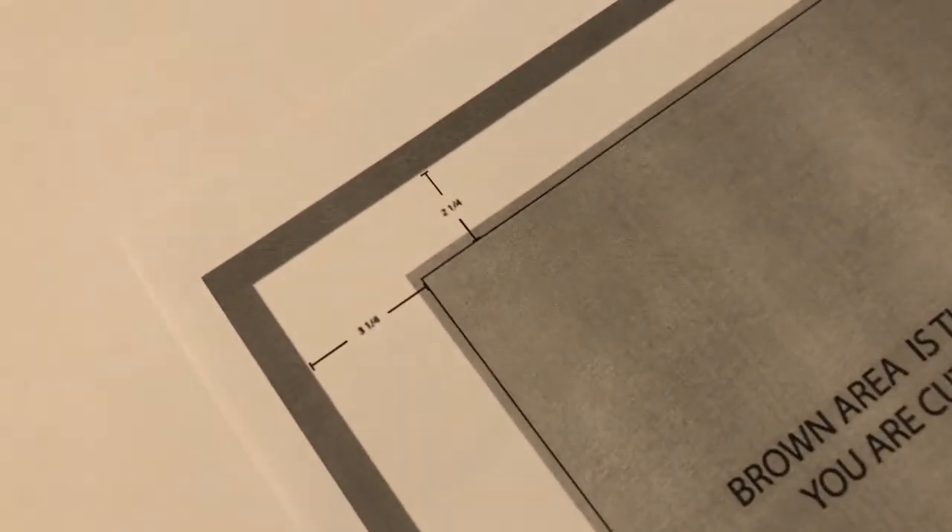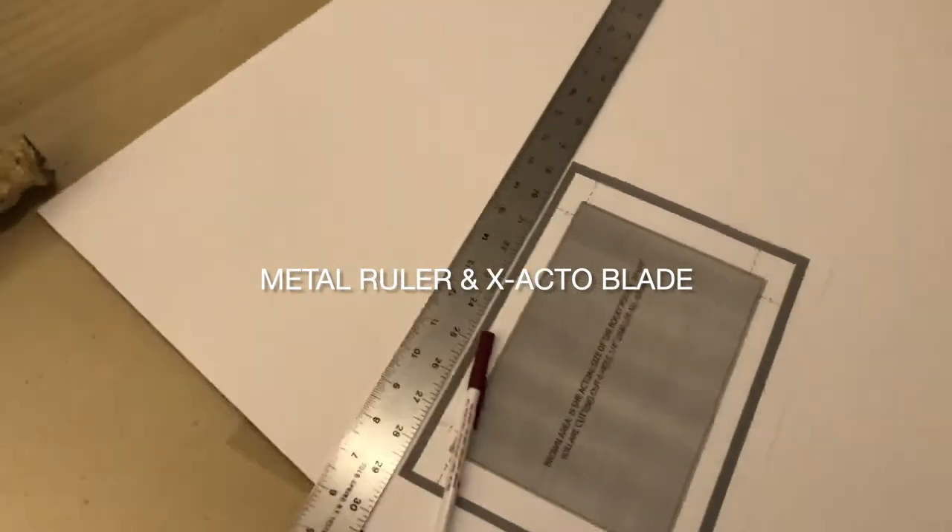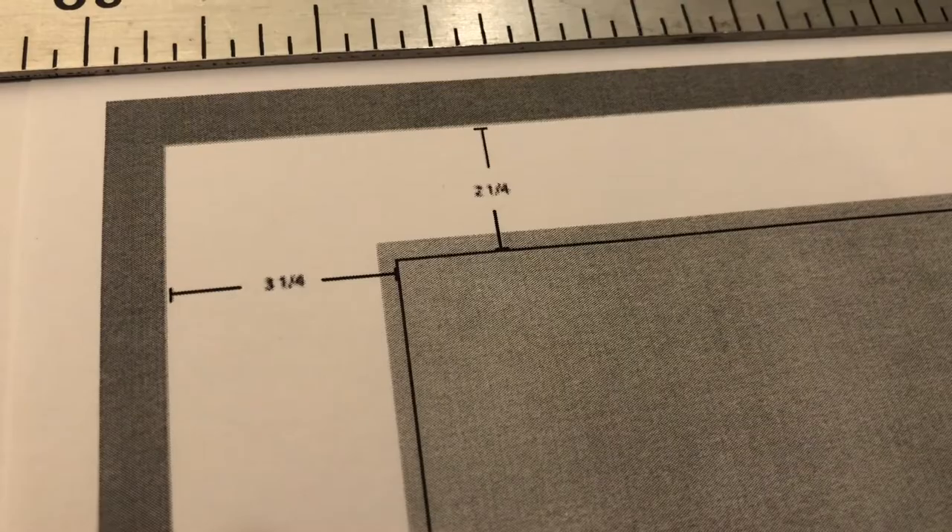I went to an arts and crafts store and bought a piece of 24 by 36 blue matte board for five dollars. I figured out the dimensions for this frame and how to trim it out. All I needed was a metal ruler and an exacto blade — and I'll show you how easy it really is.